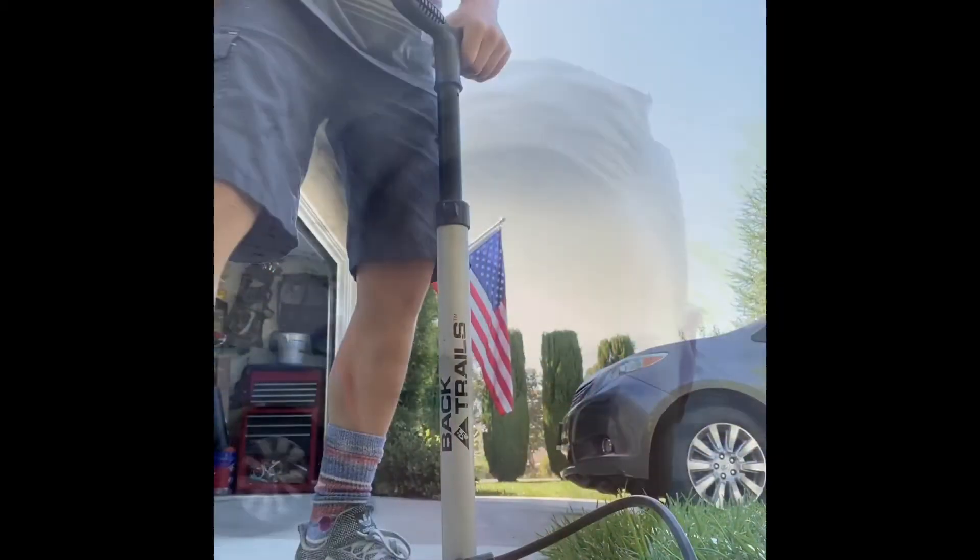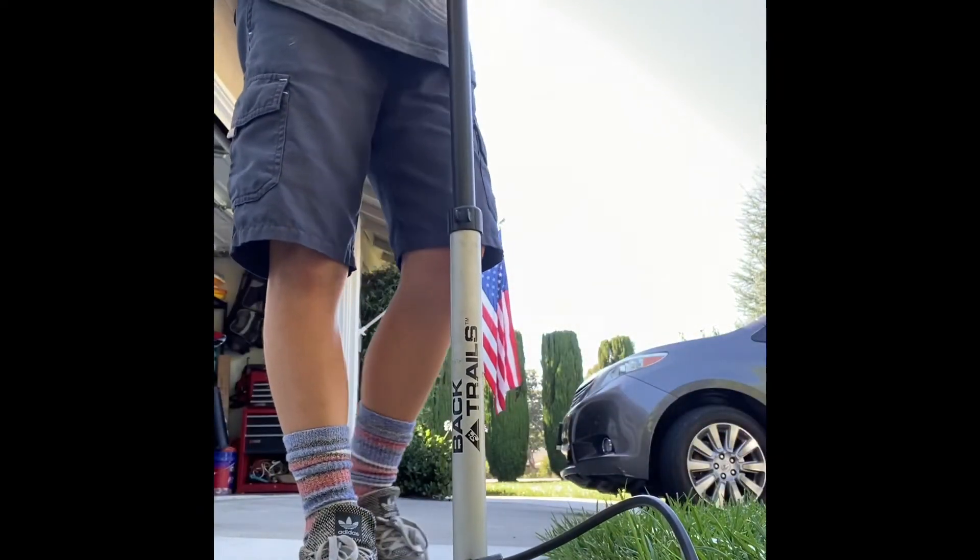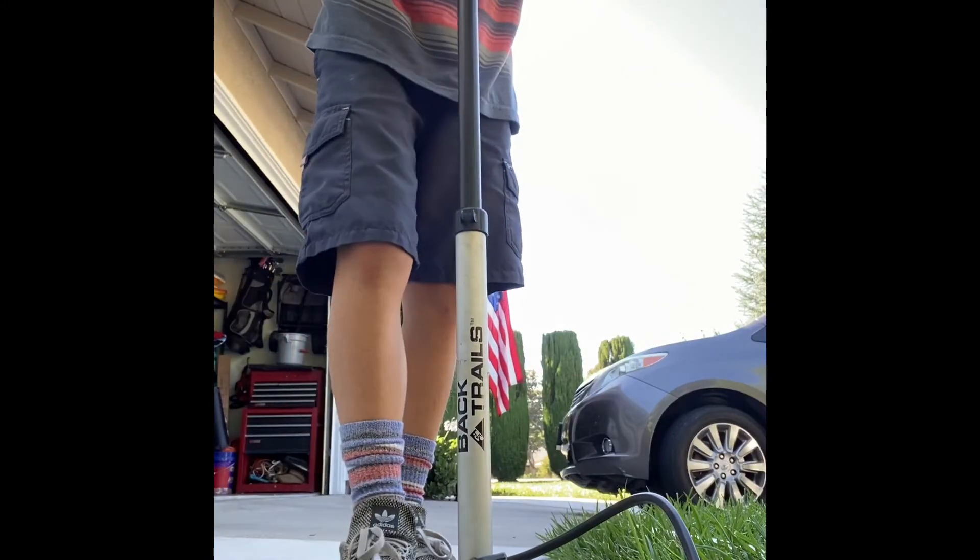I'm really excited to see how this turns out. Let's get right into it — we have to pressurize the chamber by using a bike pump and pumping it up.